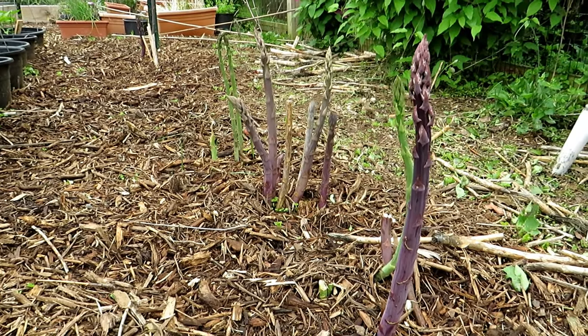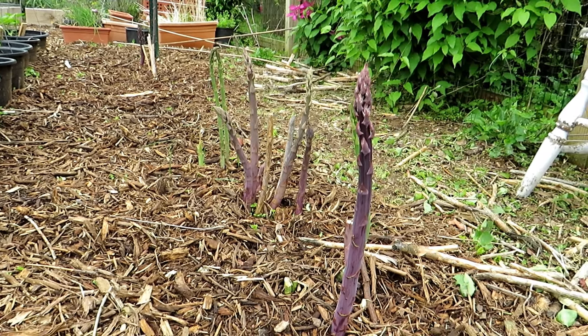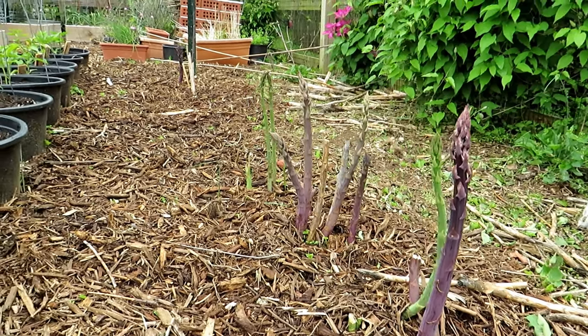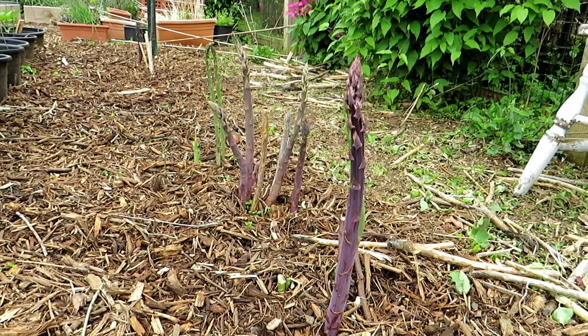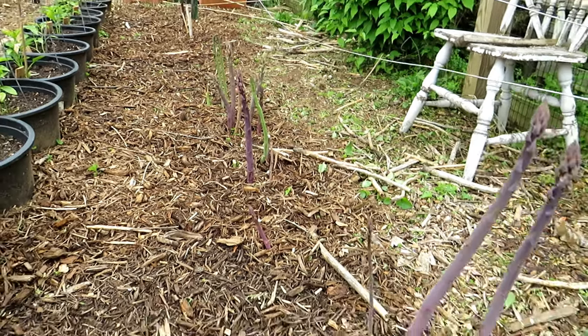Welcome to my first vegetable garden. This is my second YouTube channel — my main YouTube channel is the Rusted Garden Homestead. Today we're going to profile Purple Passion asparagus and Mary Washington asparagus, and I'll go over a couple of tips for growing asparagus.